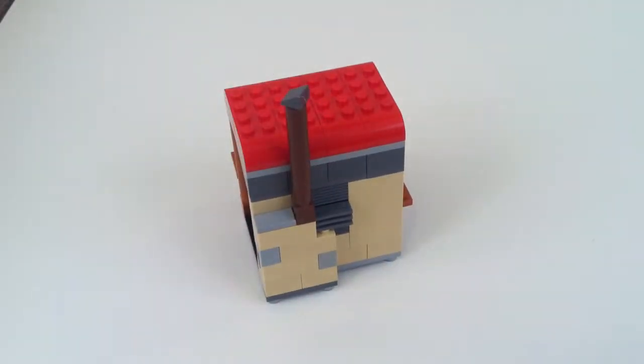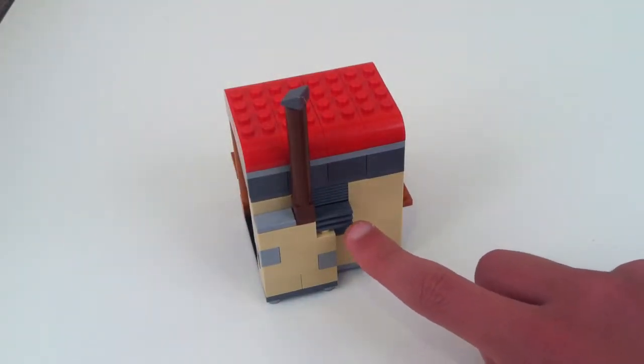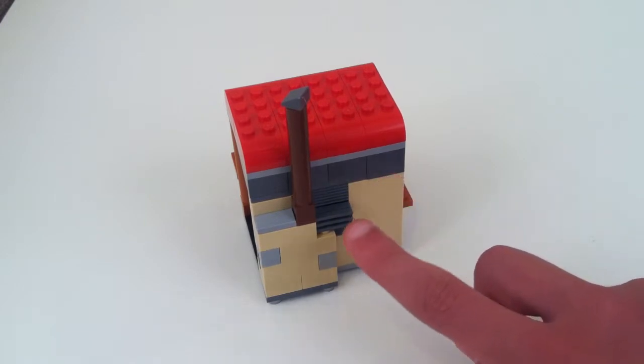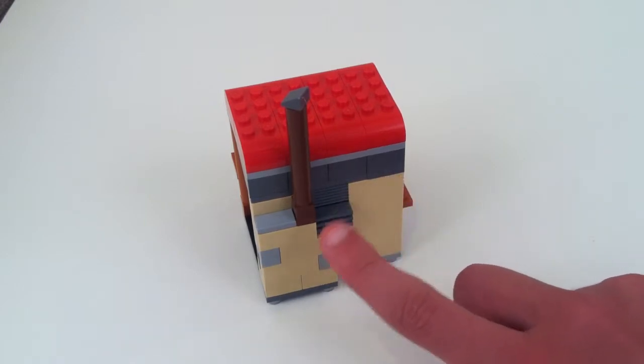On to the back over here, you just have a little vent sort of thing. There's actually a fireplace in there which I'll show when I take off the roof. And you've just got a little chimney.